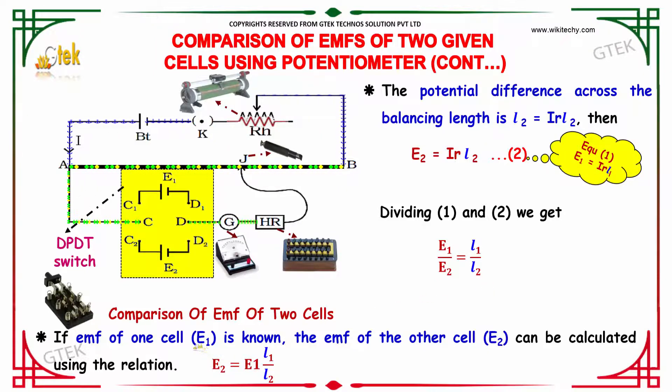If the EMF of one cell is known, the EMF of the other cell can be determined using the formula: E2 = E1 × L1 divided by L2.